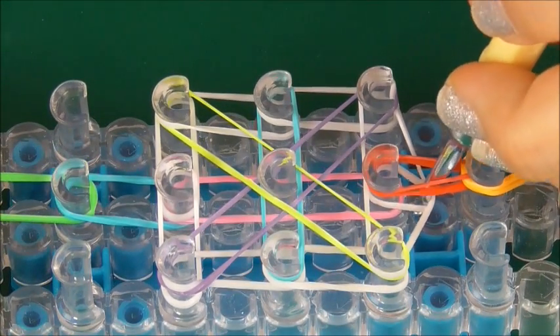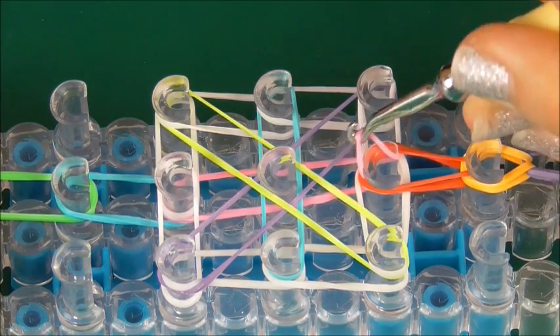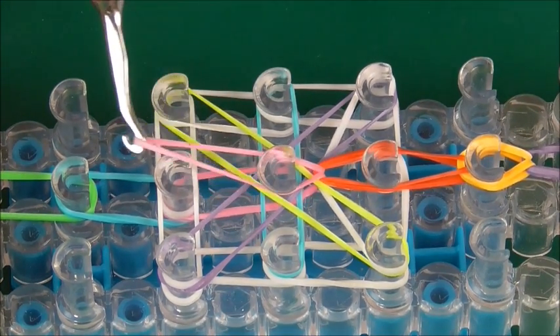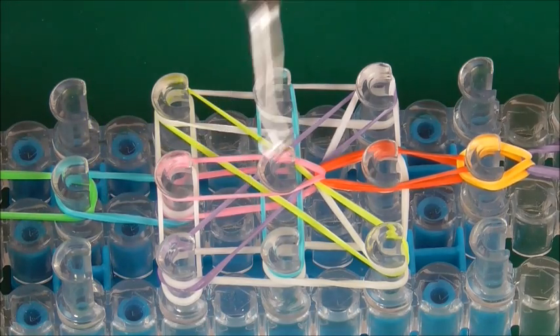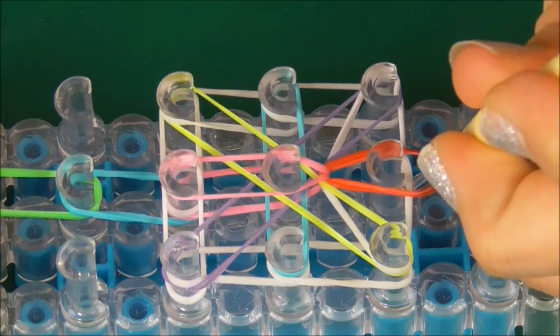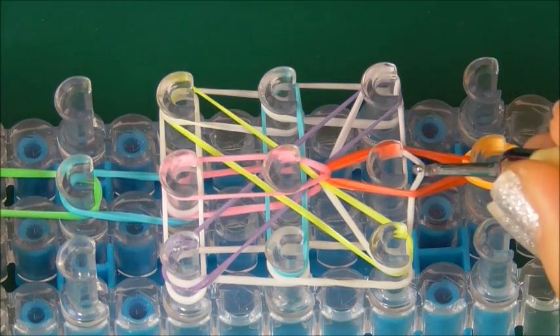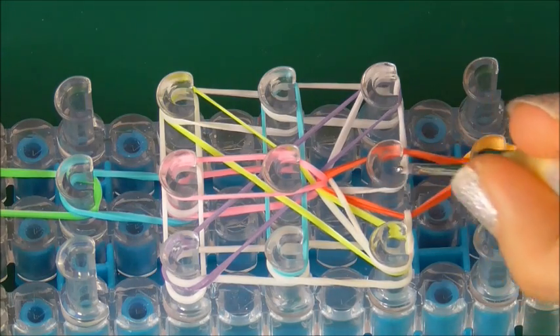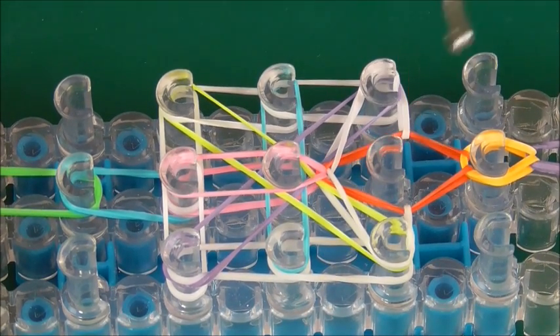Grab the pink at the bottom, bring it up through the middle, and across to the other side. Then grab the first top white band and bring it off to the side, and then the other white band, bring it to the other side.